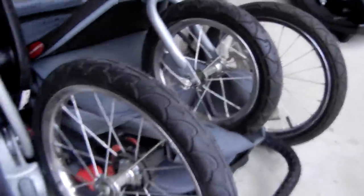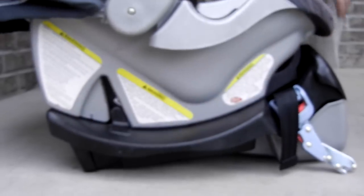You can latch that part of the stroller closed. This is the car seat base, and the car seat latches into it very similarly — it snaps in like that. And then this handle is what you pull to take it out.